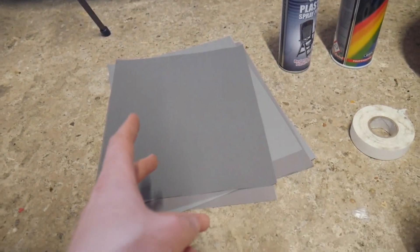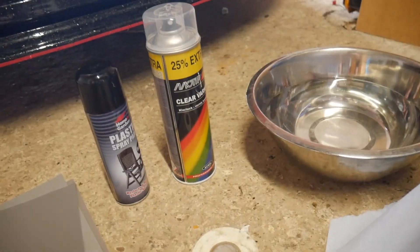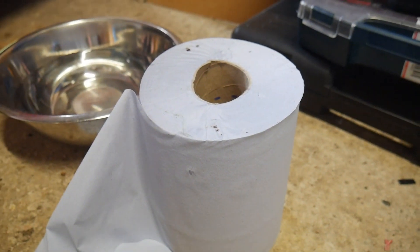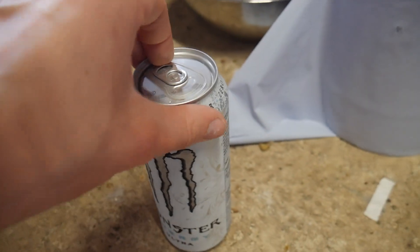So what are we going to need for this? Some sandpaper - I've got 600, 1000 and 2000 grit - some gloss spray black, some clear coat, some masking tape. I'm going to use PVC, a bowl of water, something to mask off the surrounding areas, and obviously a Monster.